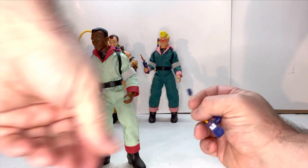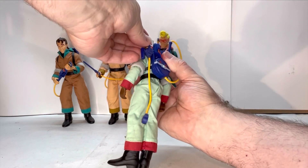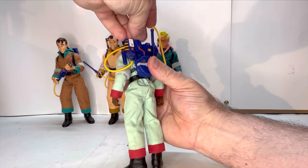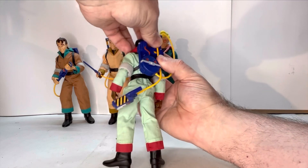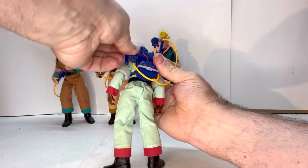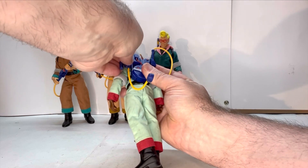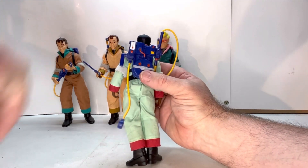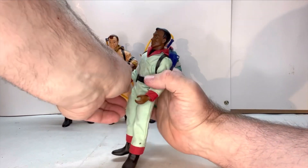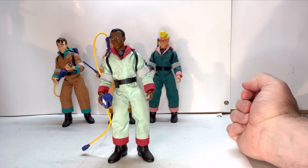Winston comes with the trap. You can hook the trap onto his pack — it fits over those pegs and then you can do whatever you want with the cord piece. The trap fits right in his hand, so you can have him actually carrying the trap. The trap fits in his hand very well, no issues.